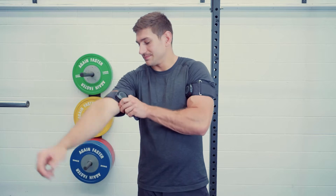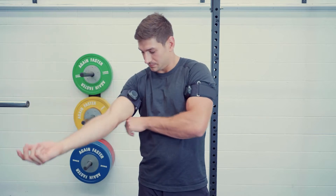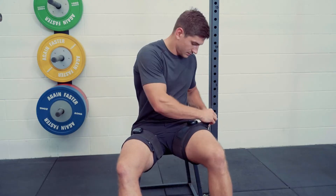Blood flow restriction training is what it sounds like, sort of. It involves putting a cuff around the top portion of your arm or the top portion of your leg and engaging in some form of training. BFR training partially traps some of the blood flow from the heart into the muscle. Arterial blood flow goes from the heart to the muscle, and venous blood flow goes from that muscle back to the heart. BFR training only restricts that venous return.